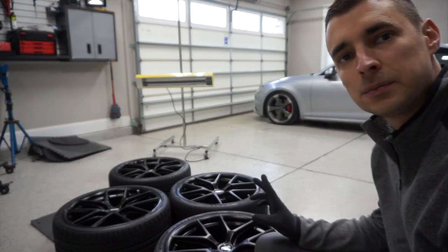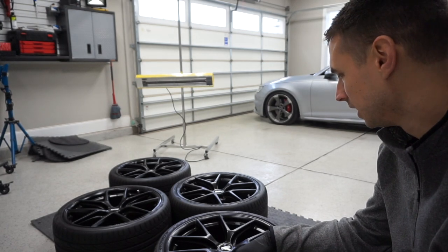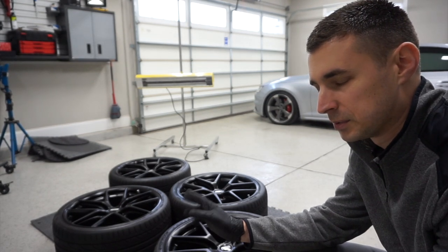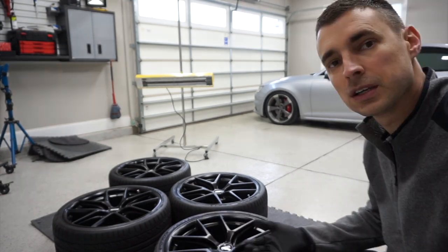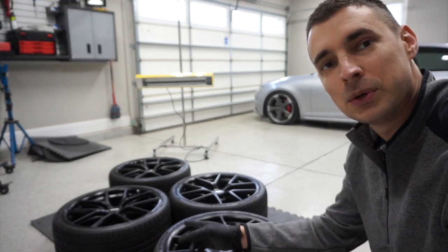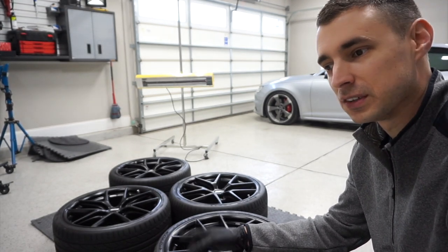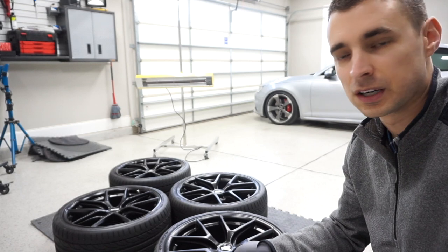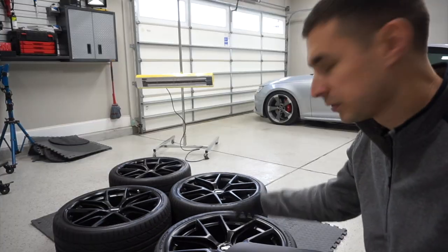These are my 20x9 ET38 BBS CIR wheels. I run these with a 5mm spacer, which pushes the offset to 33 — it's actually a great fit. I bought these wheels from my parts guy up in Boone, Mops. If you don't know Mops, check out Nemesis Auto Sports. Ben has a website but primarily does all his business through the forums, Facebook — call him, text him. Great guy. I get all my parts for the Audi from him.